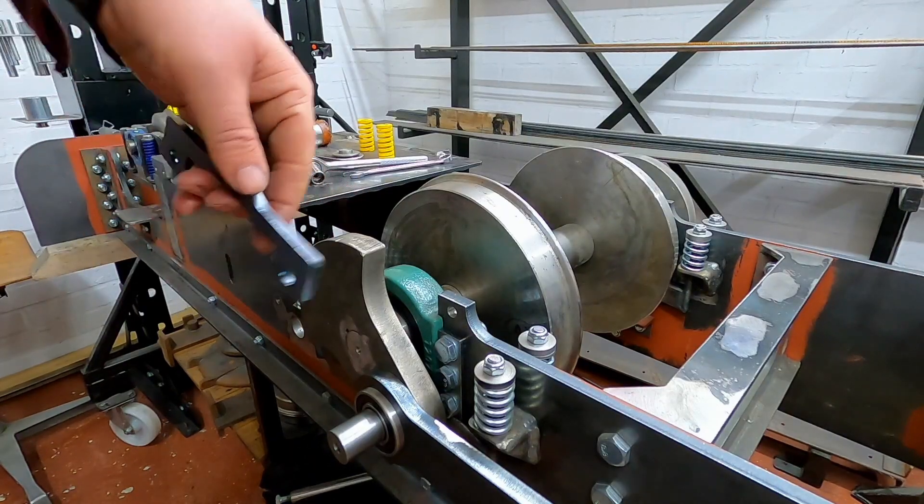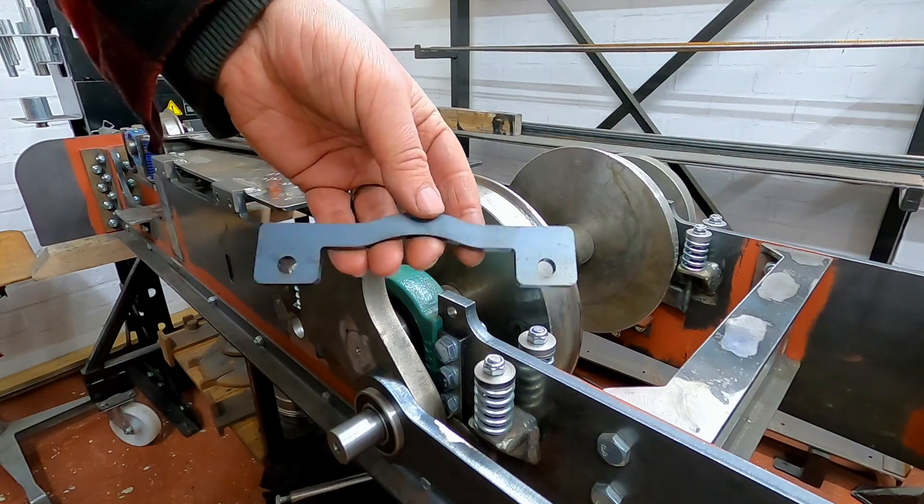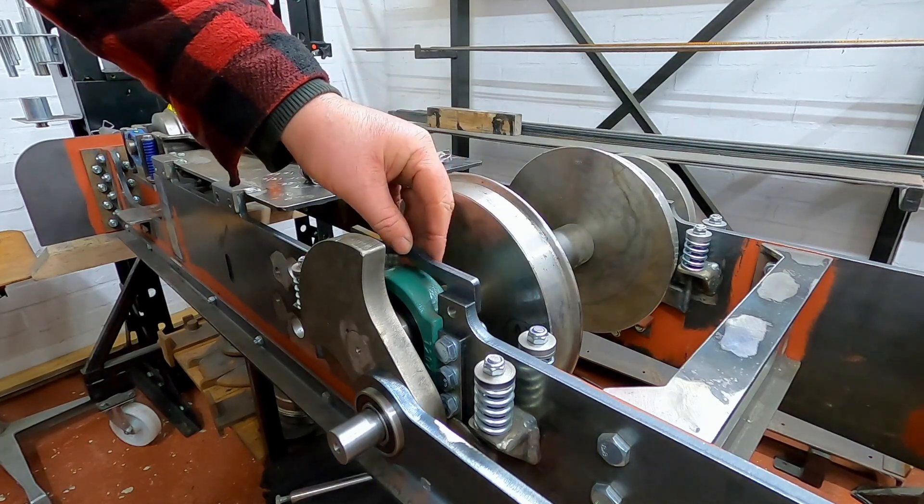Right, so the last thing to put on here now is the horn stay, which goes in here like so.